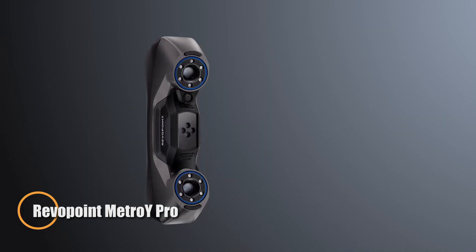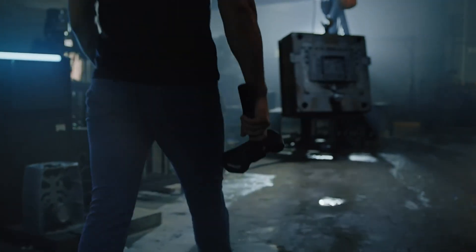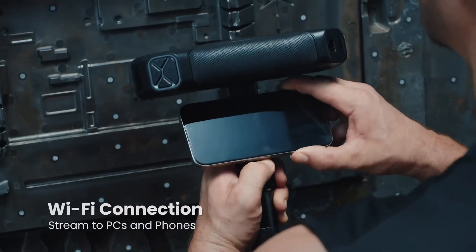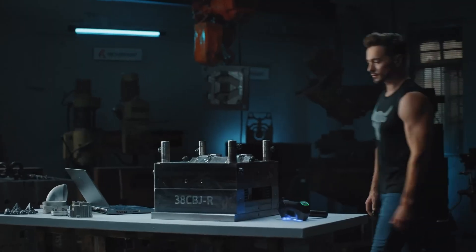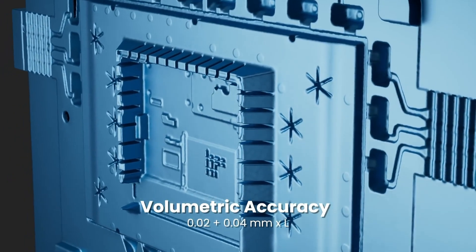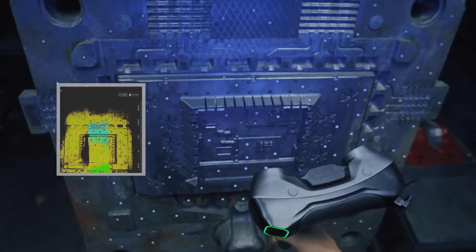The Revapoint Metro Y Pro is a professional-grade handheld 3D scanner built for precision, speed, and versatility across demanding applications. Offering five scanning modes including multi-line blue laser and structured blue light, it adapts seamlessly to various tasks while capturing up to 7 million points per second with accuracy down to 0.01 millimeters. This ensures fast, highly detailed results for complex objects and surfaces. Equipped with Wi-Fi 6 for smooth, real-time streaming to PCs and mobile devices, the Metro Y Pro enhances workflow efficiency. An automated turntable streamlines scanning of small to mid-sized items, while full-color texture capture produces lifelike, true-to-form digital models. Integrated with software like Revo Metro,